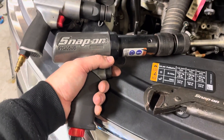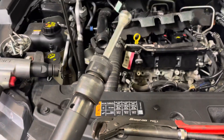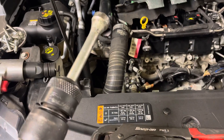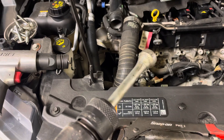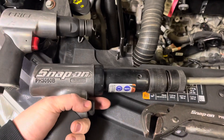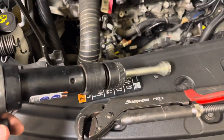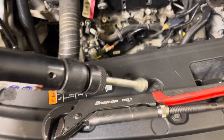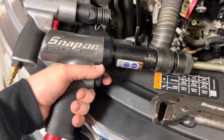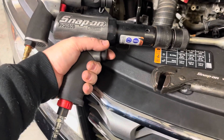Another thing a nice air hammer can do: say you've got an inner and outer tie rod that are seized together. A couple quick wallops with the air hammer up against the joint where they're seized will kind of shake it loose and break up that corrosion. That's something a lot of people don't think about using an air hammer for — stuck nuts and bolts. If you can get a good surface, you can vibrate a lot of stuck or seized nuts and bolts free just by giving it a couple good pounds with the air hammer. So this might be one of those tools that's worth the upfront investment.